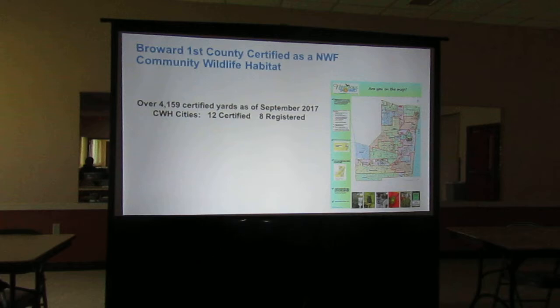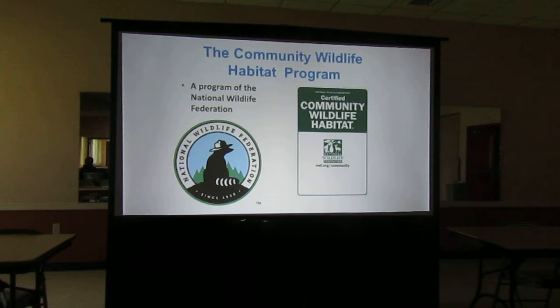Fort Lauderdale just became certified last year. Sunrise and Lauderhill just registered this year. Lauderdale Lakes and Coral Springs just became certified. We're hoping the city of Margate is going to register. Once you have your butterfly garden in — with larval source, nectar source, food, places to raise young, shelter, and a puddling station — you have the four components and you could register your butterfly garden with National Wildlife Federation. That counts.